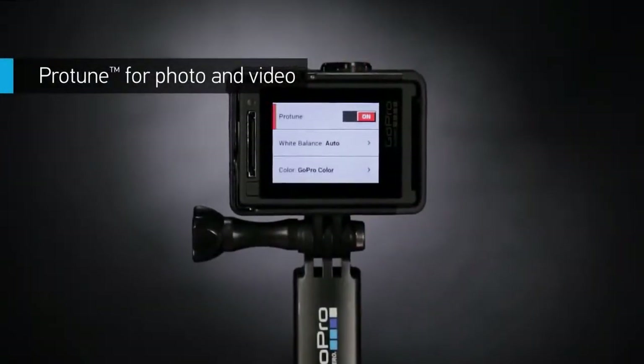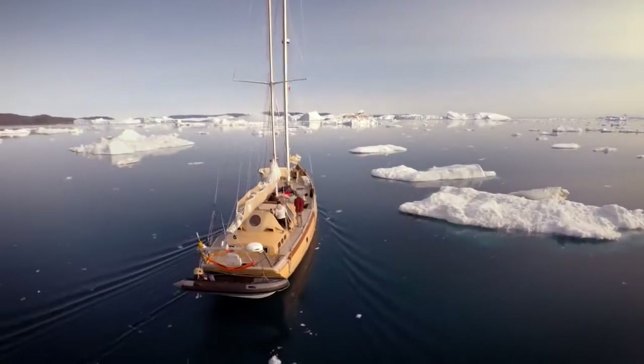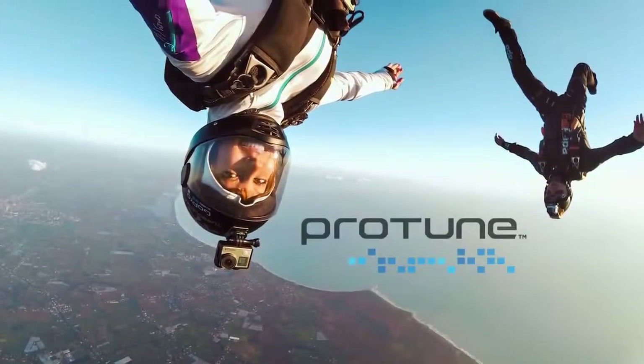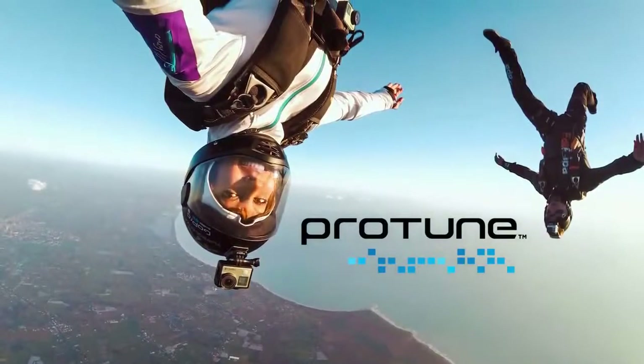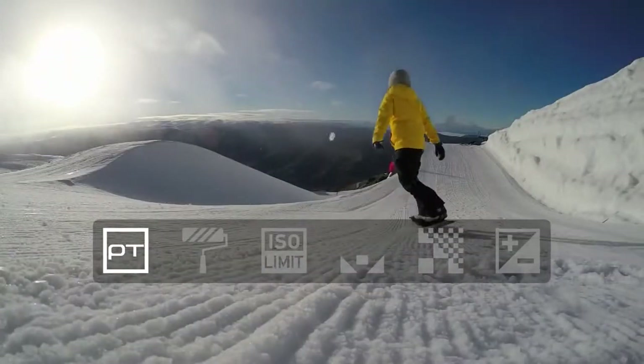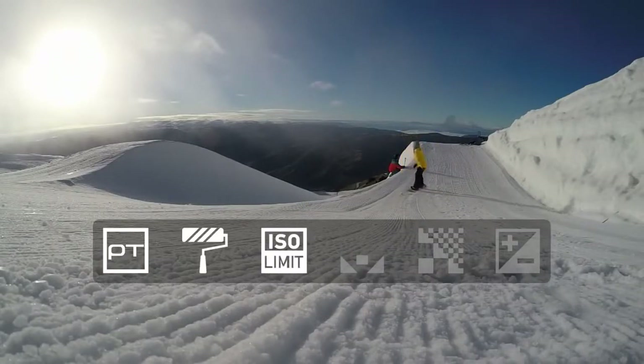Protune unlocks the camera's full potential, delivering minimally compressed, cinema-caliber capture — and here's the big news: Protune is now available for photos too. Protune is a must for professional productions, offering customizable settings for color, ISO limit, white balance, sharpness, and exposure.